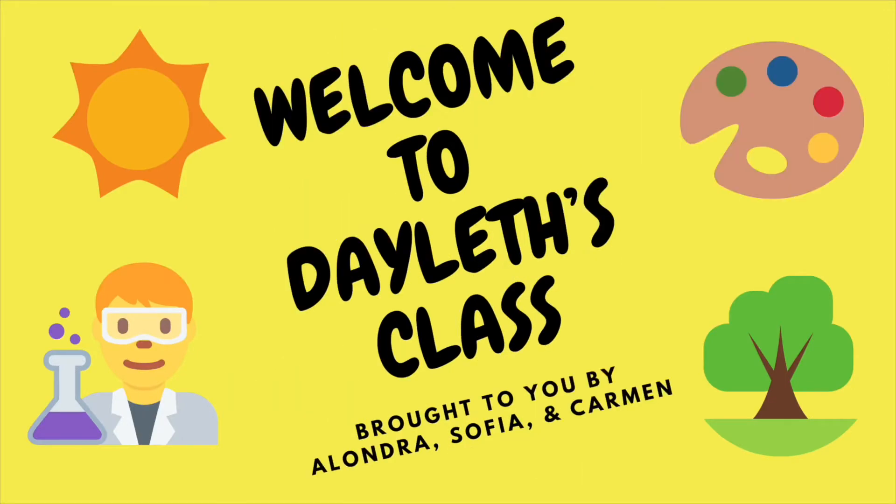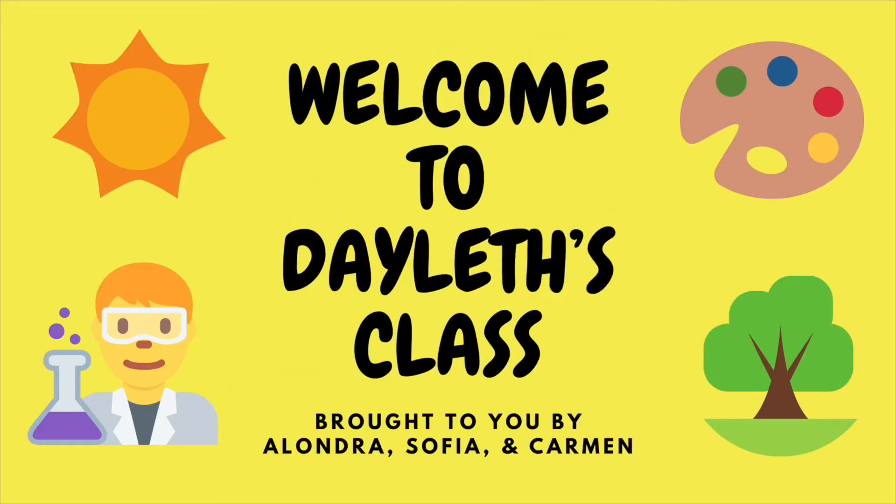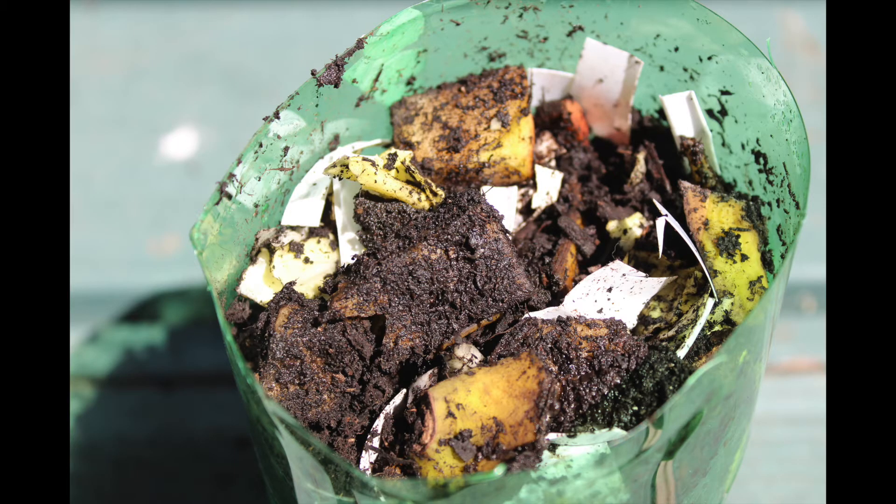Welcome to Dayless Class, brought to you by Alondra, Sofia, and Carmen. Welcome back. It's the second week and we are focusing on nature and animals.